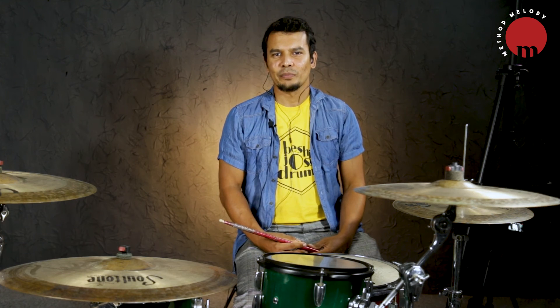This is Module 2 of my course, Essentials of Drumming.